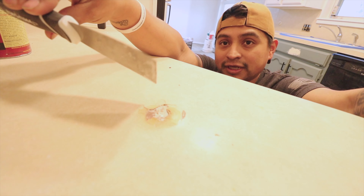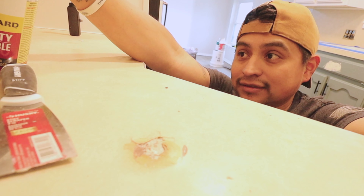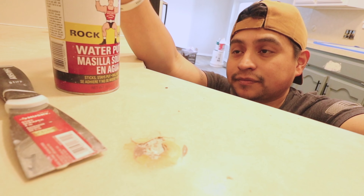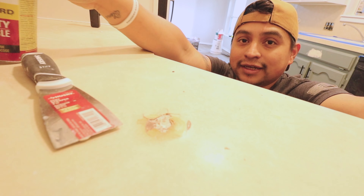We're going to use a little spatula and somewhere to mix this stuff, and we're going to try to patch this. It says it works for wood, metal, plastic — so it's like an all-purpose, all-around product. We used this for our video where we had the scratches on the door from the dogs and it worked great.